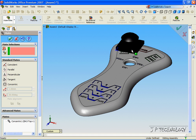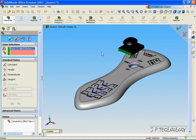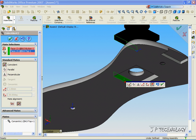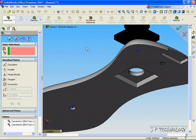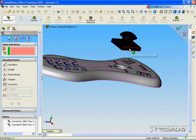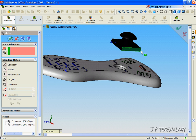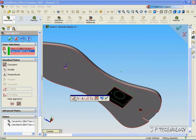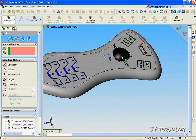Now let's make another mate to stop this from moving side to side. Click this face, and go to the bottom. Click this face, and we're going to make them coincident. Click OK. Now when we look at the part, it doesn't move side to side — it just moves up and down. So let's restrict the up and down. Click the top face and click this face, make it coincident, and click OK. Now this button is fully defined — it doesn't move in any direction. Click OK.